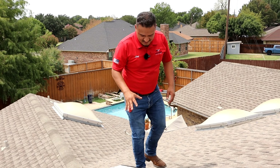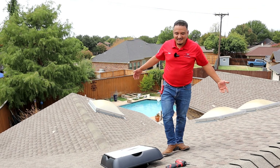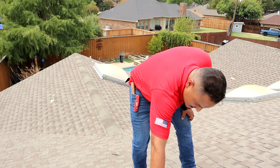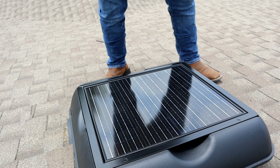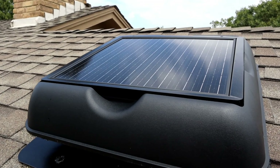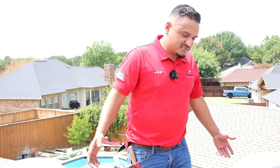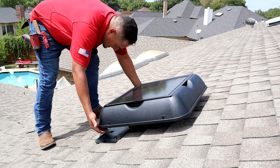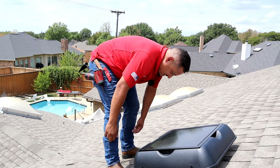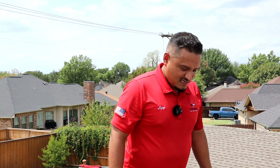We have our solar attic fan nice and secure to the rooftop. It's going to provide the ventilation we're after. All we've got to do is give it some juice — connect it up. That completes the installation of the Royal Solar attic fan. This thing is already exhausting some of that heat out — I can hear it running. It's going to provide years of service. If you find this content entertaining, don't forget to like, subscribe, and comment, and we'll catch you on the next project!